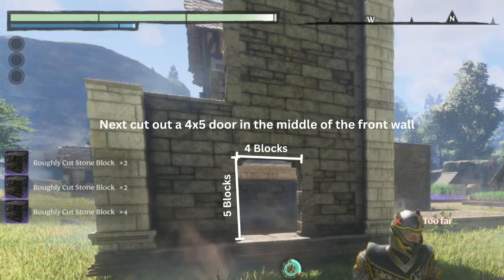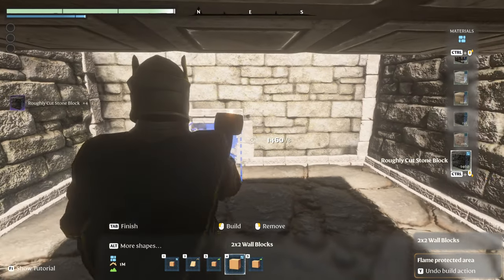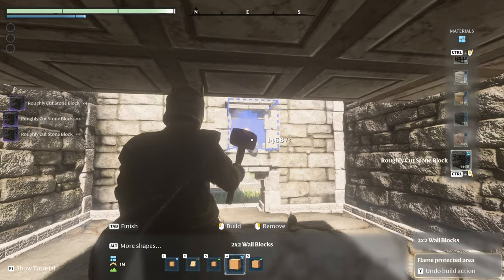We're going to cut out the front door. It's five blocks high, four blocks wide, and you're going to do it dead center in the wall.